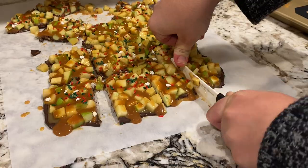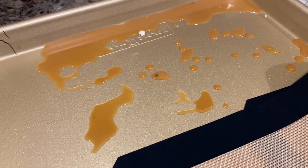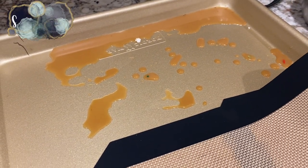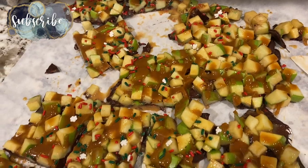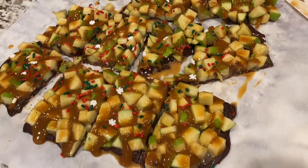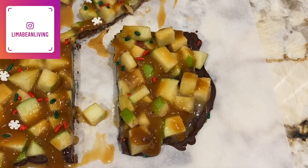I can definitely see making this again, but like I mentioned before, I would only make it the day I planned on serving it so that the caramel wouldn't dissolve. Let me know down in the comments if you plan on giving this a try, and don't forget to give this video a thumbs up and subscribe if you are new. I would love to have you stick around, and I will catch you in the next one.